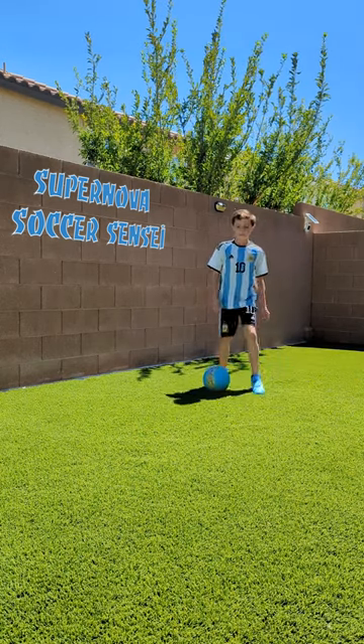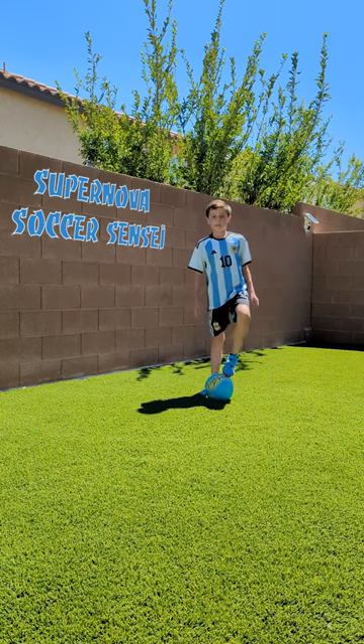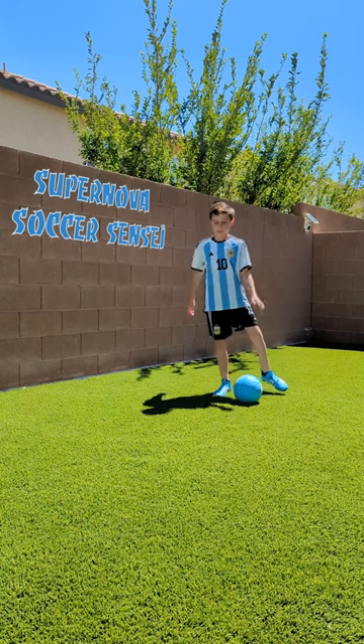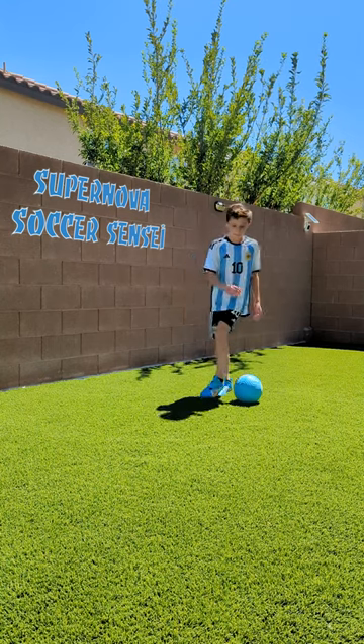Do you want to learn how to do that move? If so, follow these three steps. The first thing you want to do is practice going like this — just step overs, but inward.